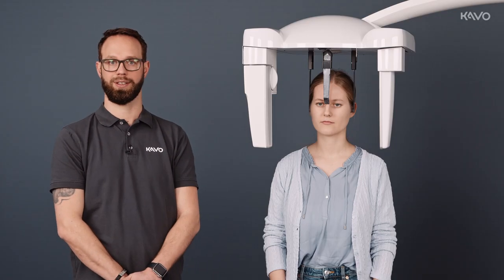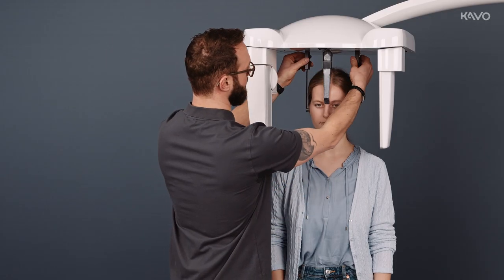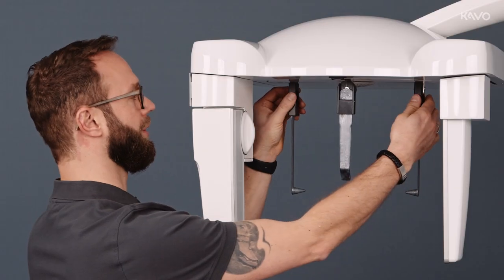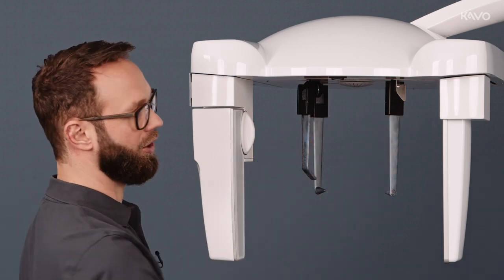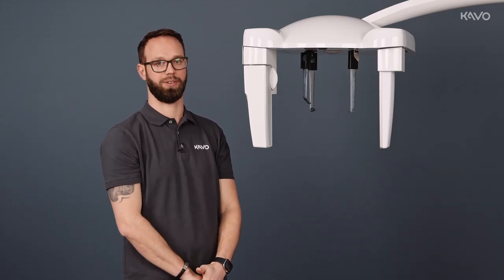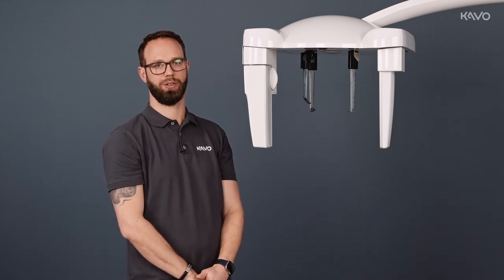We leave the X-ray room, ask the patient to stay still, and trigger the imaging. The entire frame can be rotated for further anteroposterior and postero-anterior positioning. Oblique imaging is also possible. The positioning remains the same. You can find other types of positioning in our instructions for use.